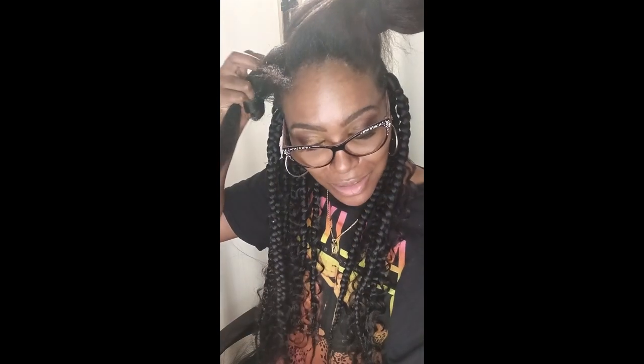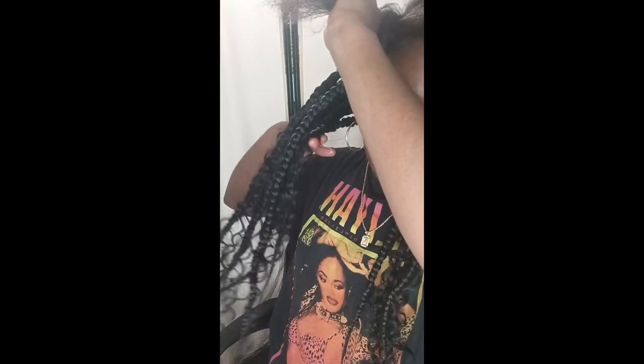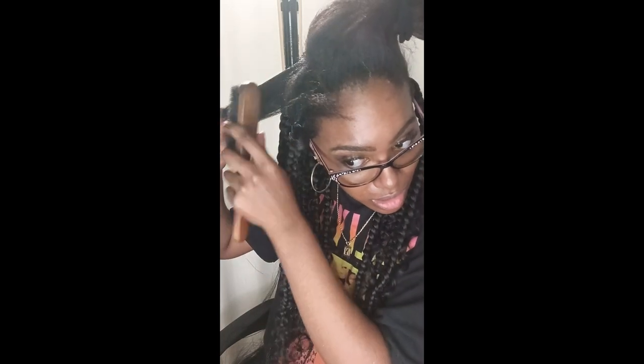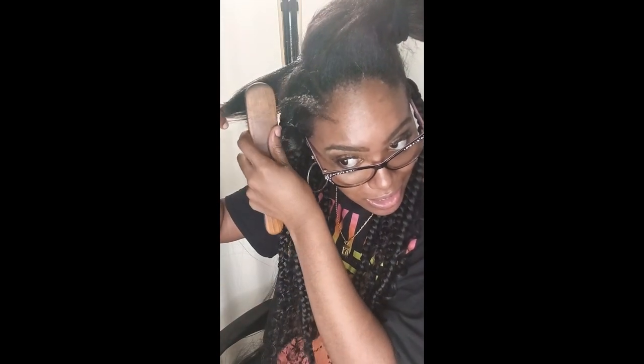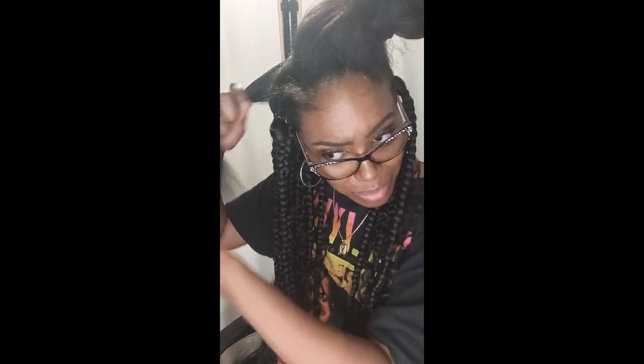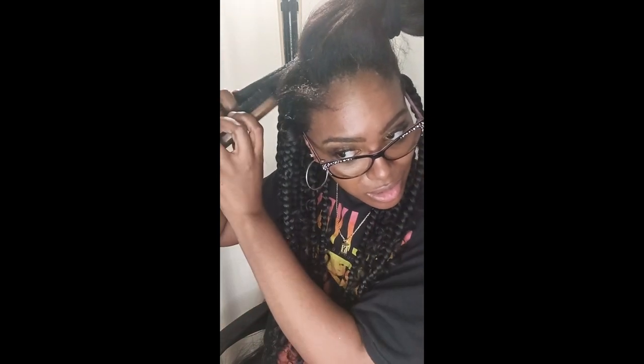This is how I did the braid so far. I'm making sure I'm brushing that gel in from the roots, just brushing it through. Now I'm going to take my rubber band, and once I do that, we're going to start braiding.